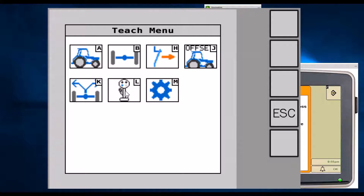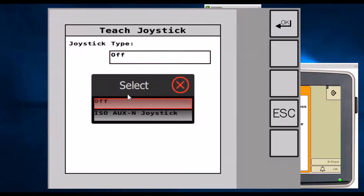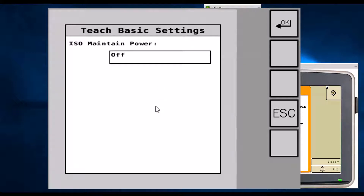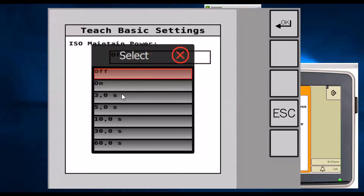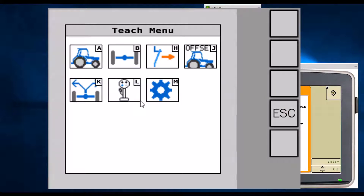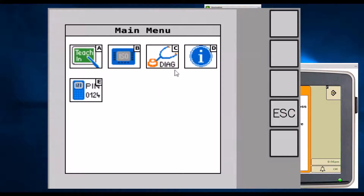The next two icons: one looks like a joystick with buttons and allows you to map functions — for example, the engage function to an aux input joystick. Typically, just leave it at off and skip that section. The next icon, letter M, which looks like a gear, is a newer menu that allows you to turn on a maintain power message from the controller to keep the system up and allow proper shutdown of controllers. By default, this is typically left off. Once all calibrations are done, back out to the main screen by pressing escape a couple of times.